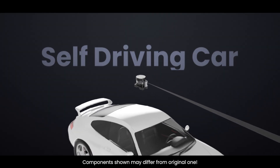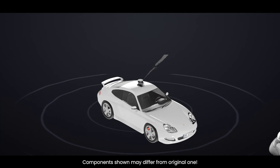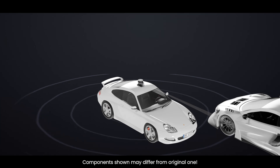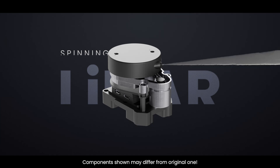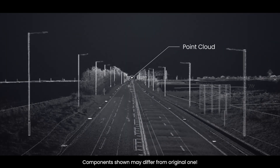The self-driving car is technology's biggest gift to civilization since the birth of the internet. It's only a matter of time before these cars take over the roads. In order for a self-driving car to successfully navigate a road, it must be aware of the physical objects around it, thanks to the spinning LiDAR sensor mounted on the roof, which helps generate a three-dimensional view of the road around the vehicle.